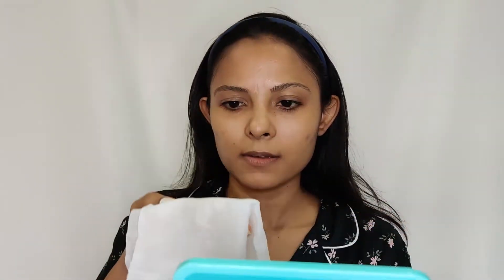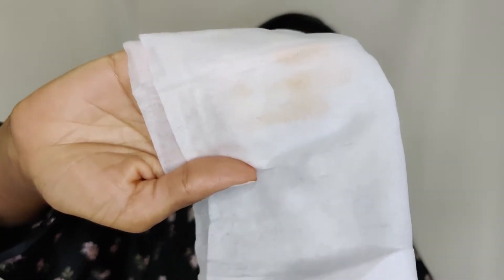After cleansing with baby oil, I take a cleansing wipe to remove any remaining makeup. Even when you think your makeup has completely come off, it hasn't — and when you wipe again, as you can see, there is still makeup on the wipe.